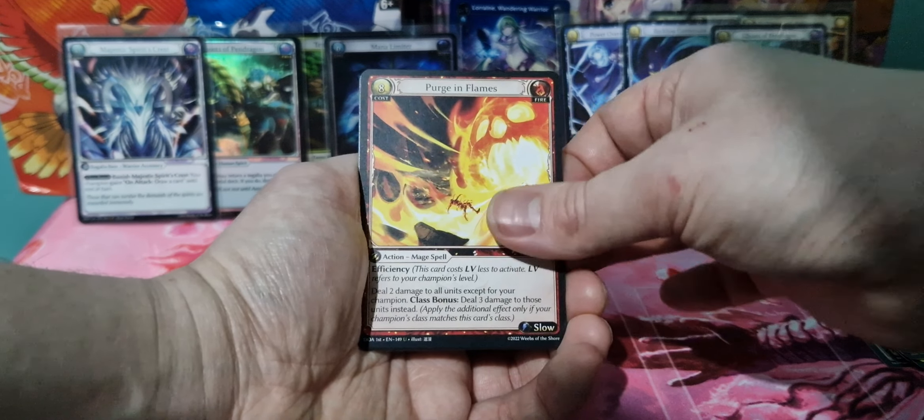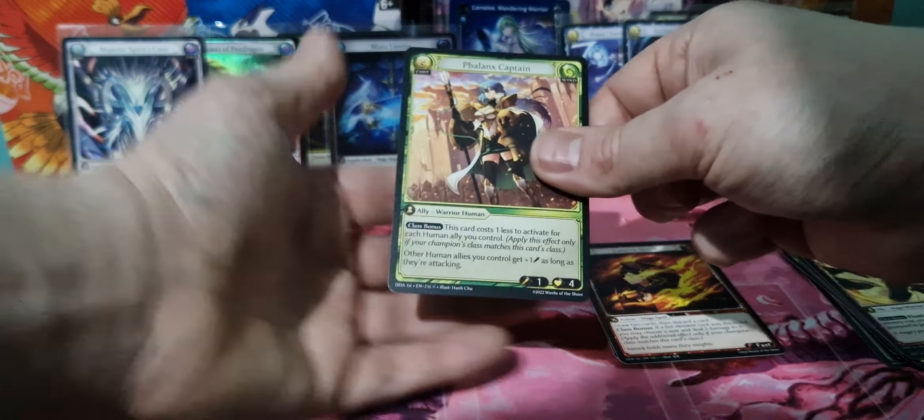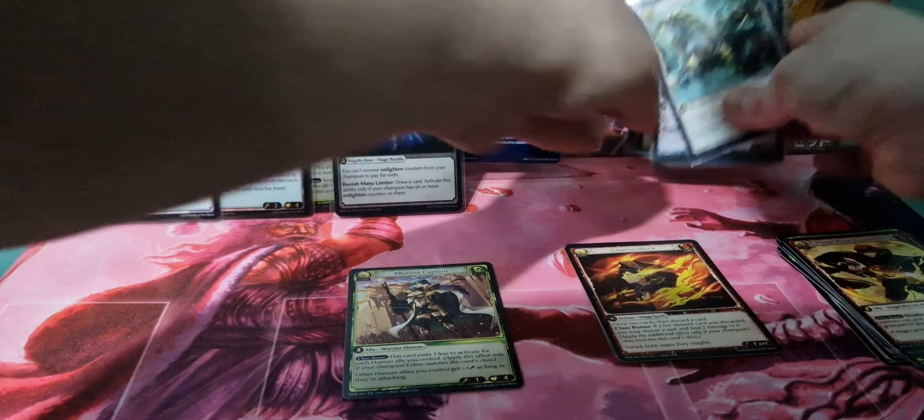So we've only got three foils out of the box. Create a Shock and a Phalanx Captain as our last rare. So we'll do a quick highlight of the pulls so far.